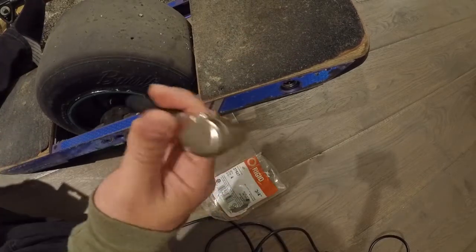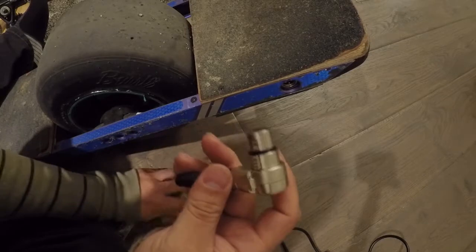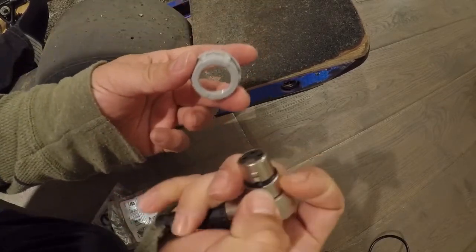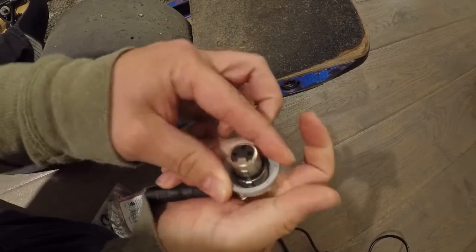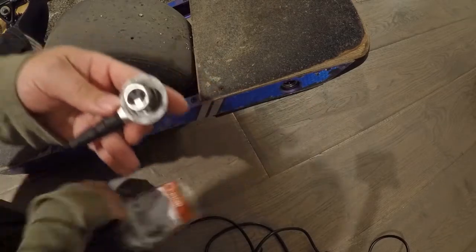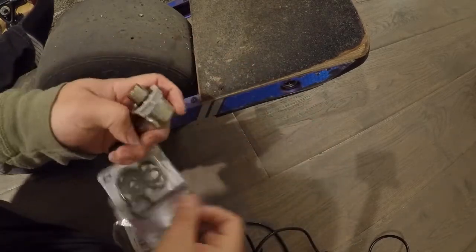We're going to take this unprotected XLR connector and add a bushing to protect it from impact. You basically push down the key here, slide this on top, and it's locked into place by the key. But only one side is locked in, so that's where the O-ring comes into play.